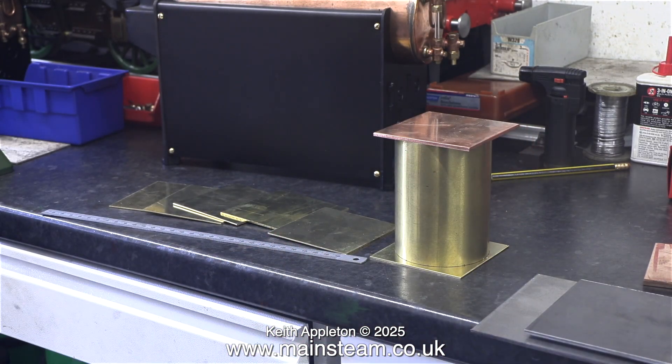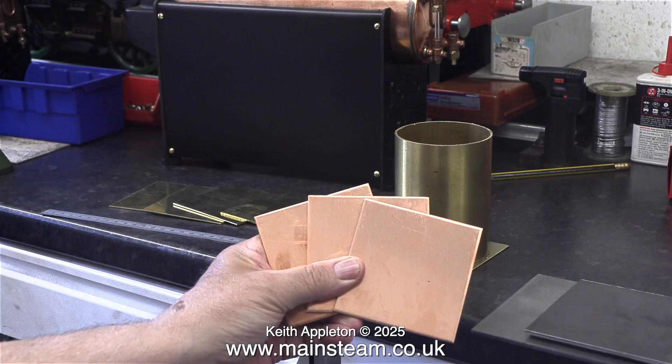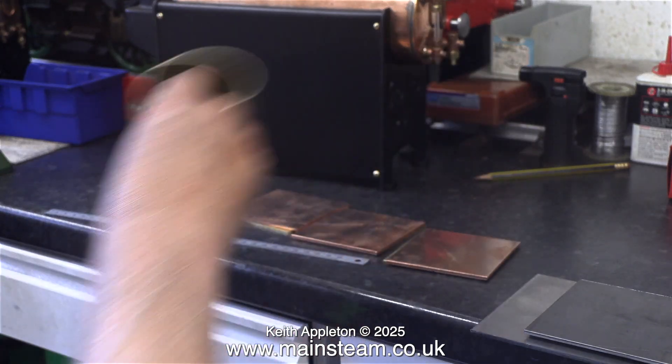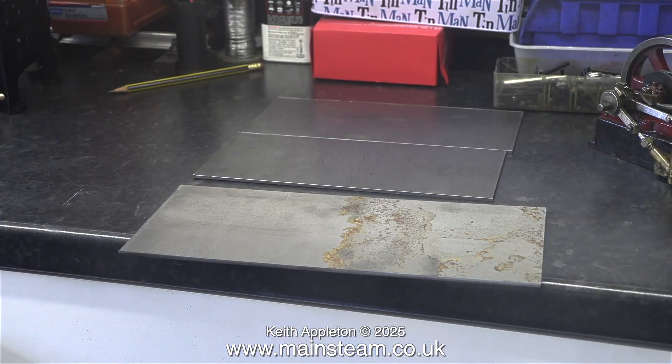This is going to be the general layout of the condensers for the three plants. First of all, the three brass tubes will need machining to the correct size, and what I have in my hand are the tops for the condensers. I thought for a change I would make them from copper to match the boiler tops.